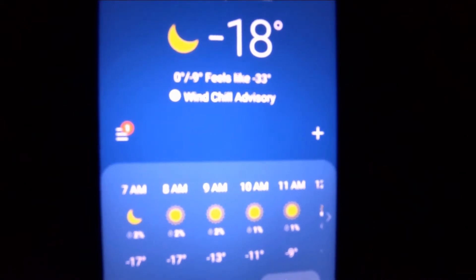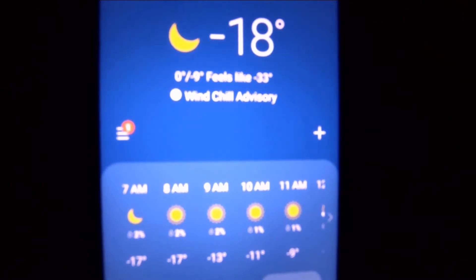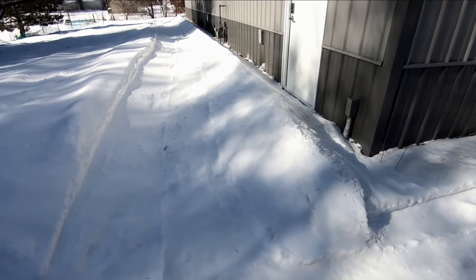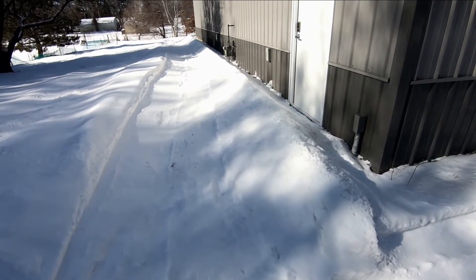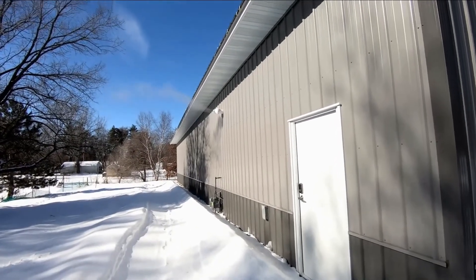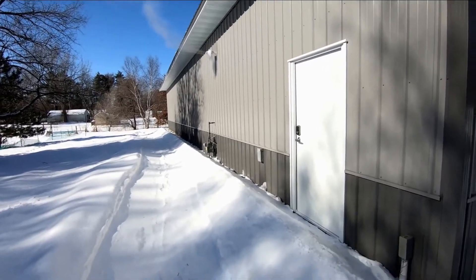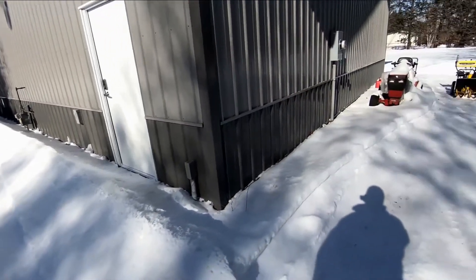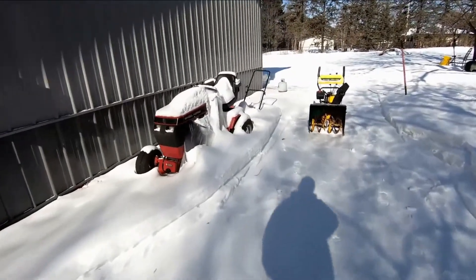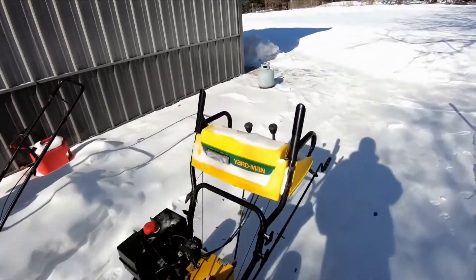It's negative 18 out there and we're going to see what the pole barn is doing. It was negative 18 last night and right now it's negative six. The system is still running — it was designed for negative 20 degree temperatures. Let's walk in and see what the temperature is in here.